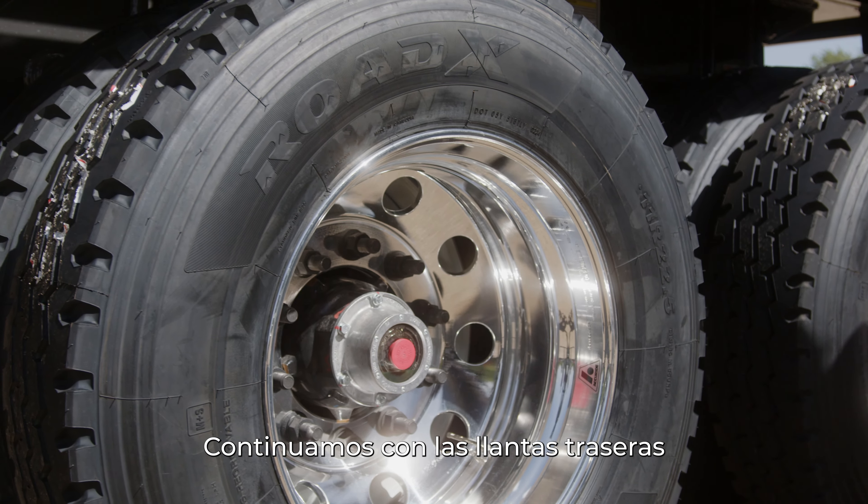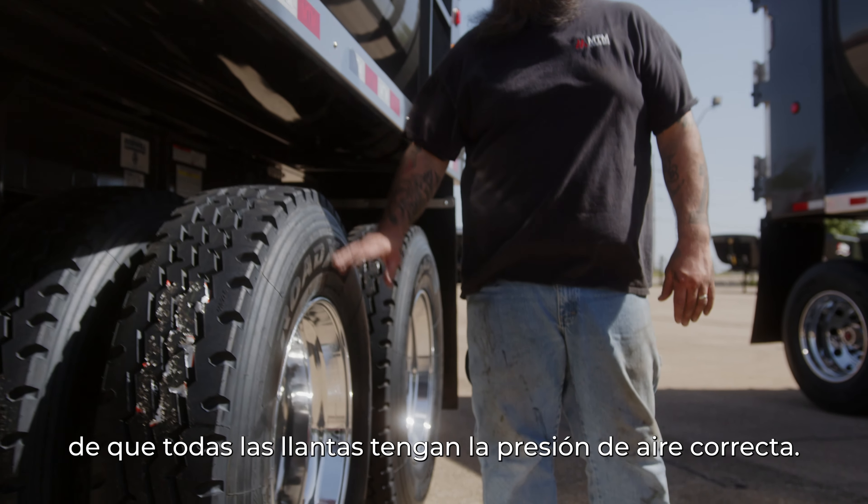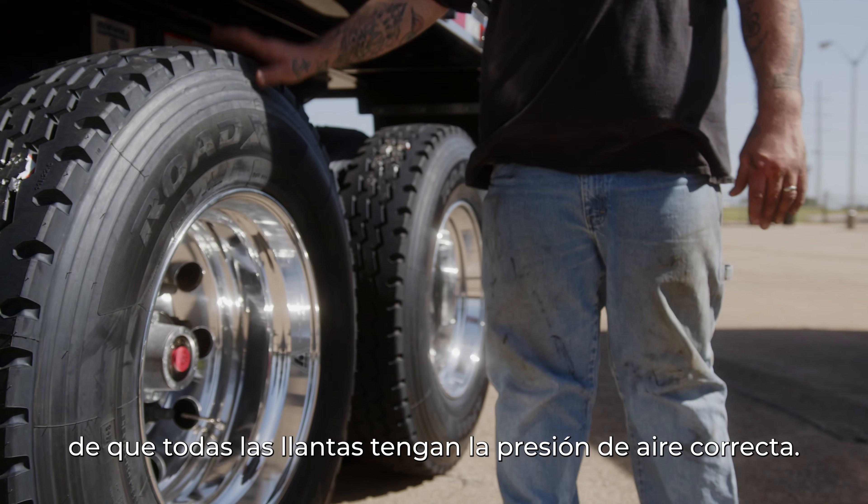We're going to move back to the rear tires. We're going to make sure that all lug nuts are torqued to 500 pounds, and we're going to make sure that the tires all have the correct air pressure in them.